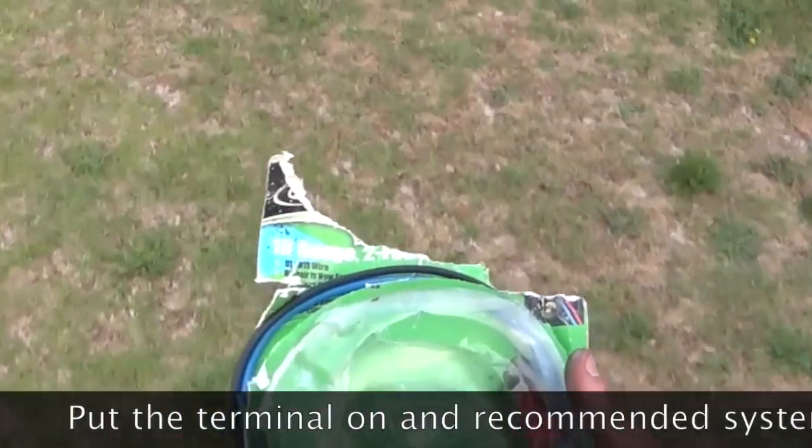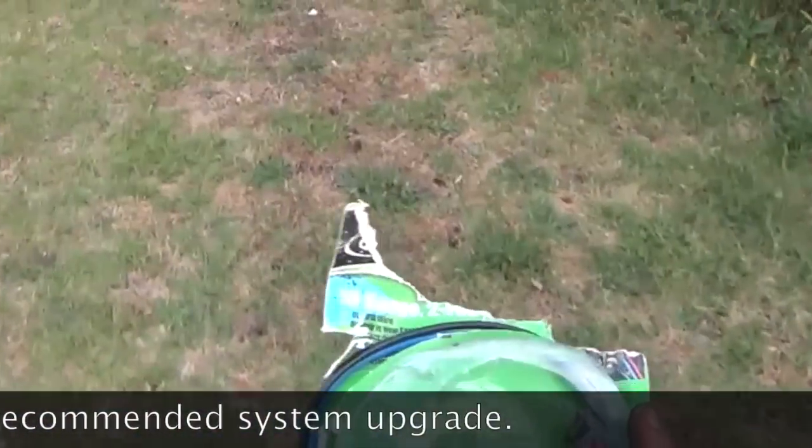Would you look at that. She's a little torn up and missing one of the wires, but I think we can deal with that.